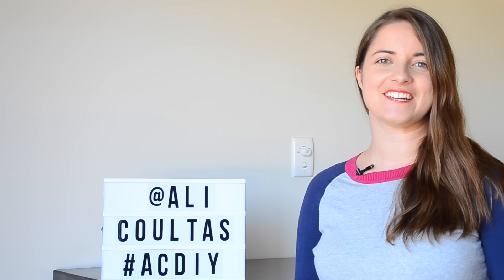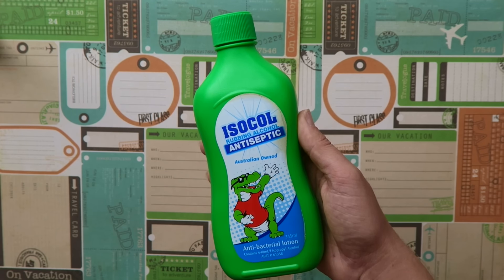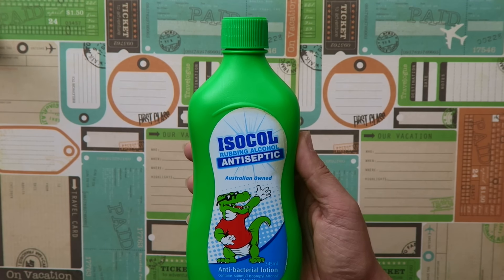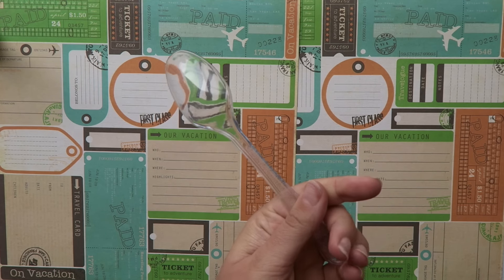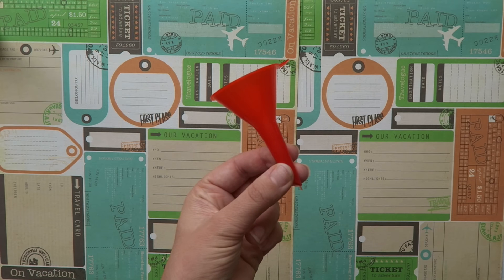The two ingredients for this alcohol-based hand sanitizer are rubbing alcohol, which is also known as isopropyl alcohol, and aloe vera gel. You'll also need a little bottle to put it in and some equipment such as a disposable spoon and a funnel.